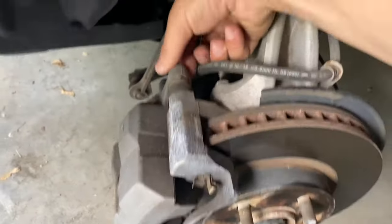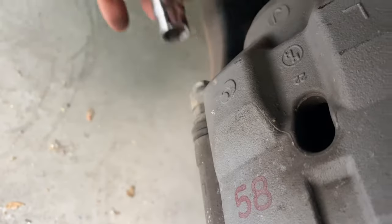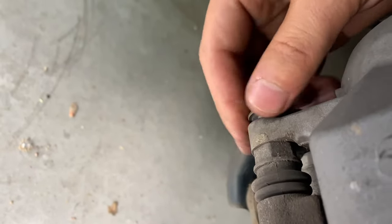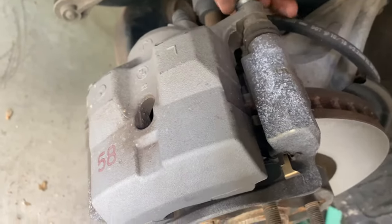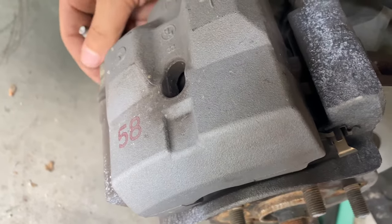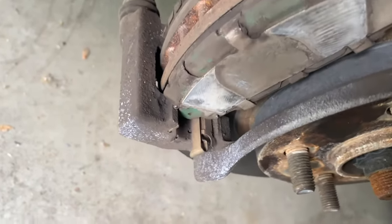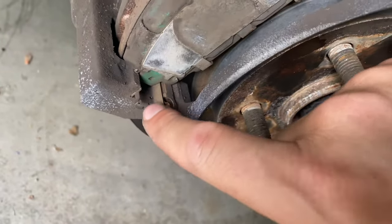The easiest thing on this vehicle is to replace these brakes. I'm gonna take you step by step — this is a 14 millimeter socket. I love Toyotas and Hondas because they're just so easy to work on. Your brakes pop out and pop back in, you don't even have to replace these little pins.